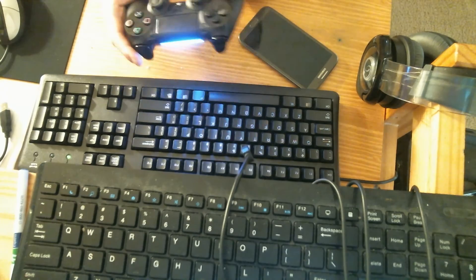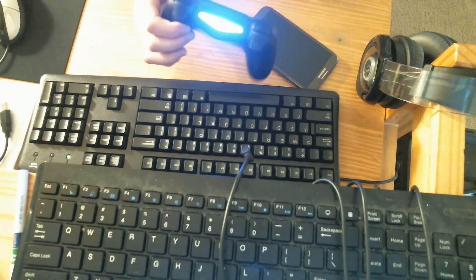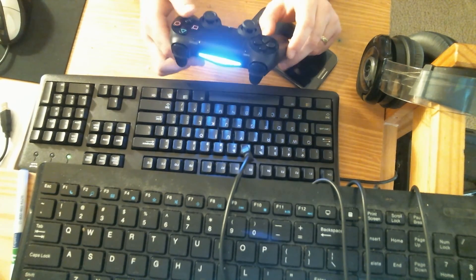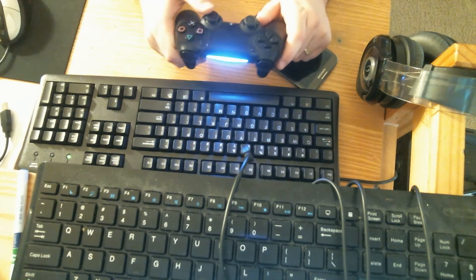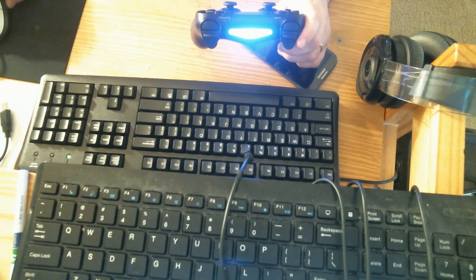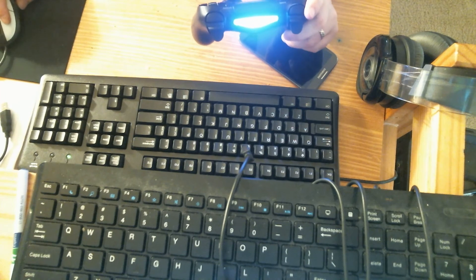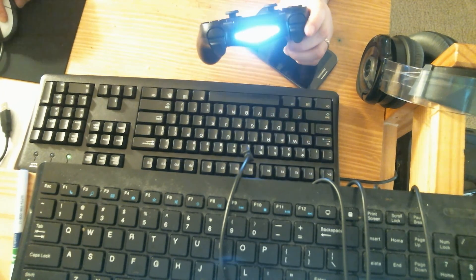Alright guys, I've been working on getting my PS4 DualShock 4 controller to work on my PC and I finally got it working, so I want to do a video on that soon. But I just want to show off this neat feature I saw — you can change the light bar color to be green if it's fully charged, blue if it's full, red if it's low, or just off if it's low.